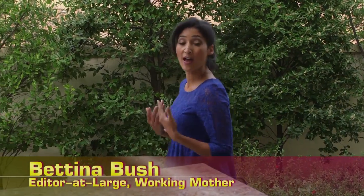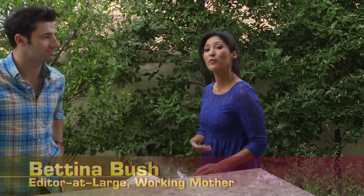Hey moms, welcome to the Motherhood Corner. A lot of us know that a great way to be more healthy in our eating habits is to incorporate more fish into our diet, but we're intimidated by the prospect of cooking fish. Here to help us out with that is celebrity chef Stuart O'Keefe.